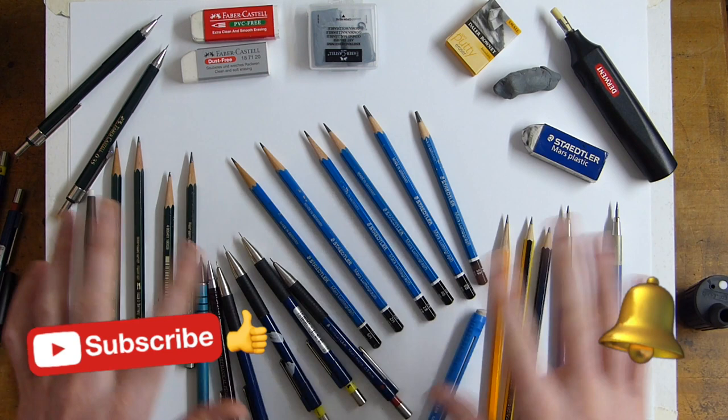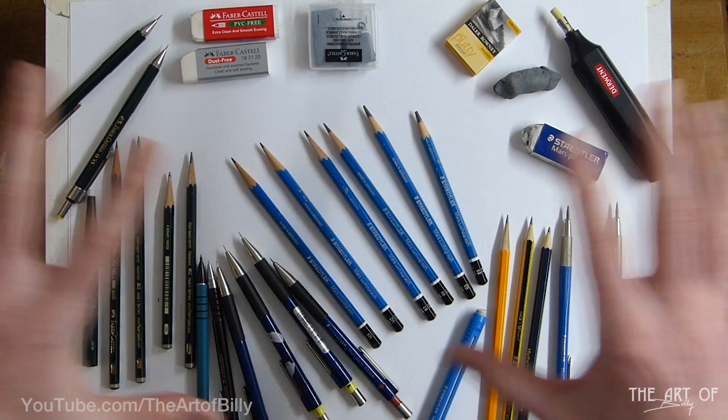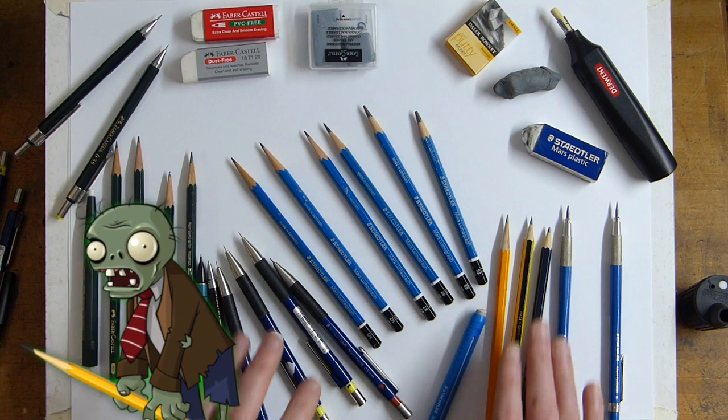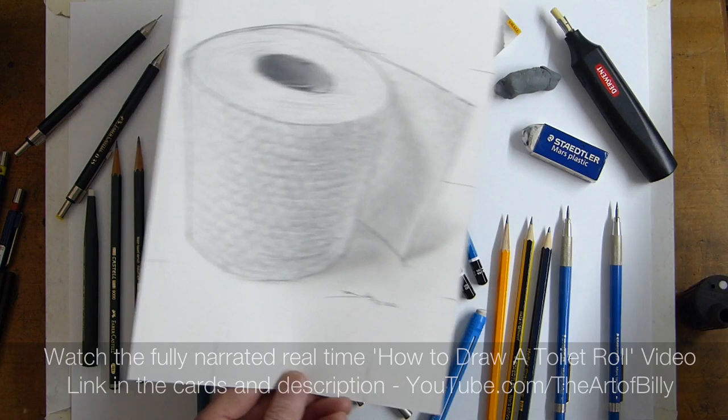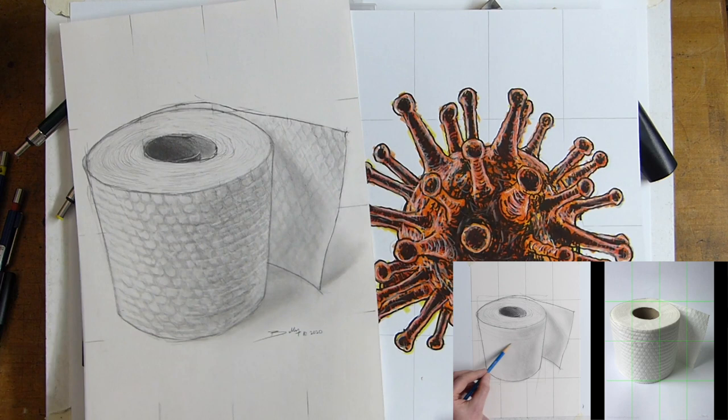Hi, Billy the Artist here. I just want to go through all the basics of graphite pencil drawing and what you can use. Recently we've done how to draw a toilet roll and the coronavirus, so do check those out in the links in the description and in the cards up in the corner.